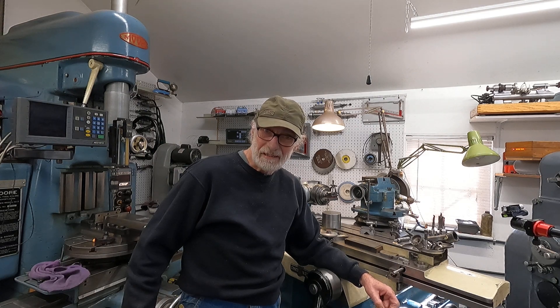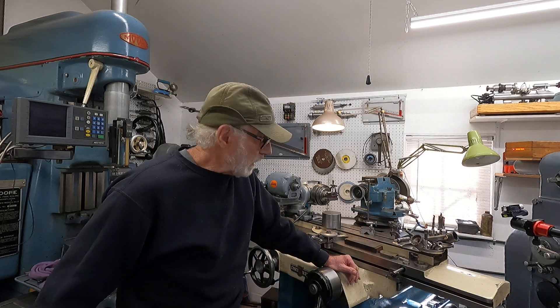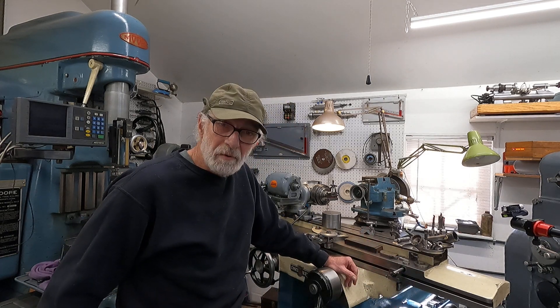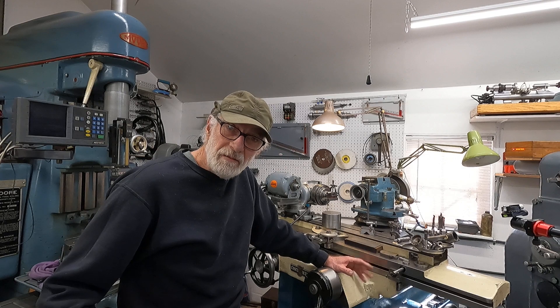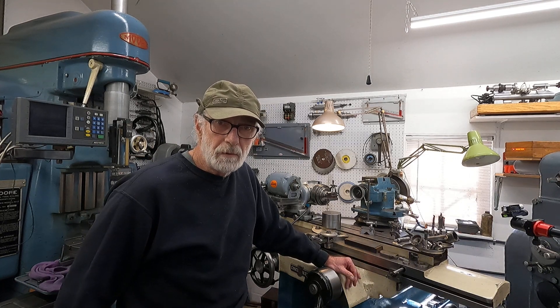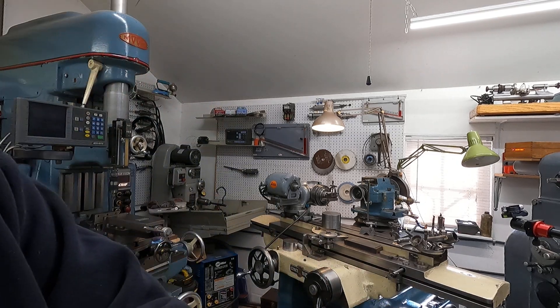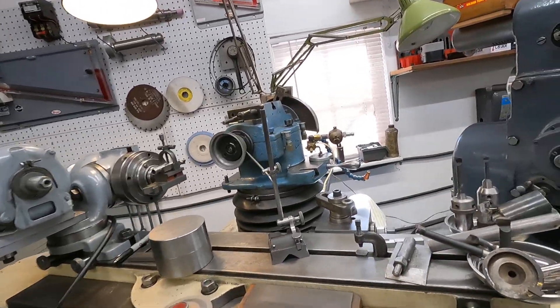Hello, back here at a 1942 vintage Cincinnati number two tool cutter grinder. What I've got to do is sharpen a bunch of boring tools that I've let get dull, and I'll give you kind of an overview and show you the simple way I do this.